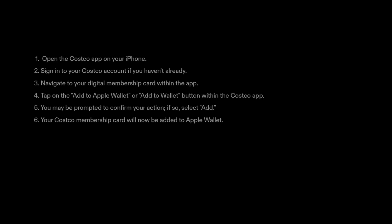1. Open the Costco app on your iPhone. 2. Sign in to your Costco account if you haven't already. 3. Navigate to your digital membership card within the app.